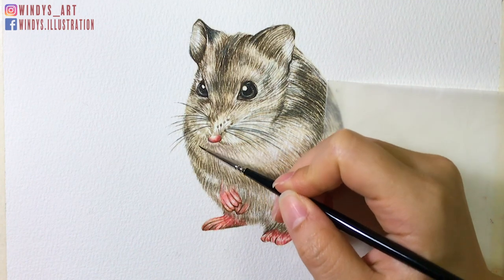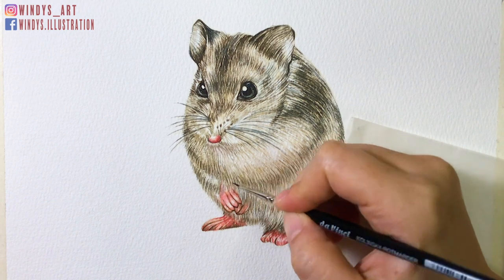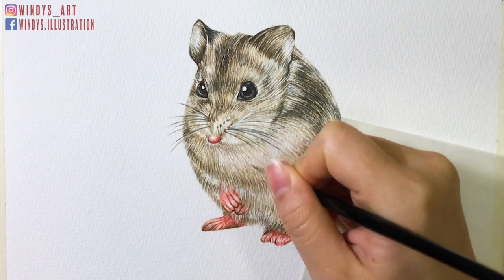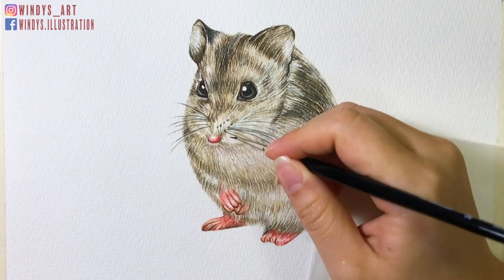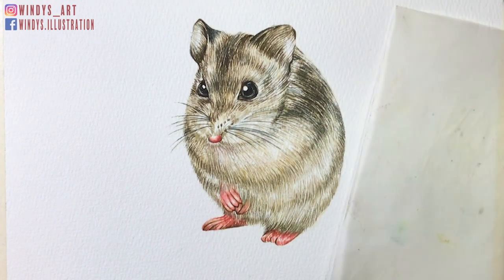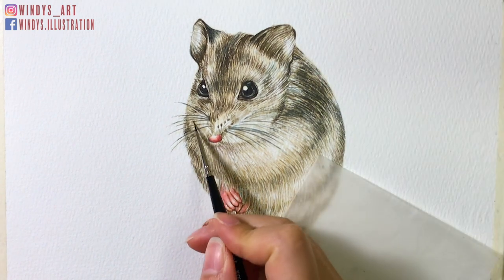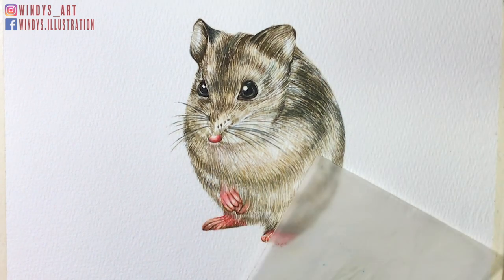Lastly, the touch-up. Before finishing the painting, I like to go back and see if there are any details missing or any areas that need to be strengthened again. Don't forget to add the white whiskers at the end — I used the white gel pen for that, as the white watercolor pencil might not be bright enough for this painting.